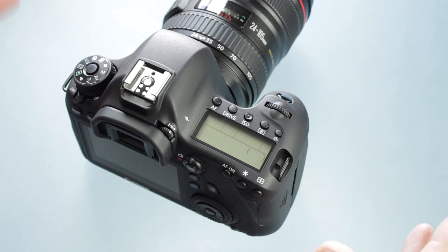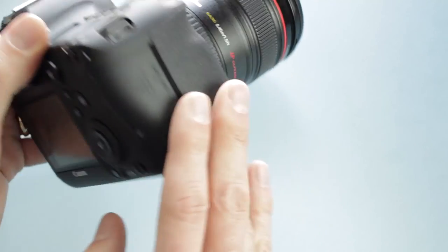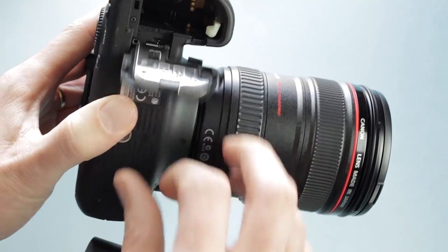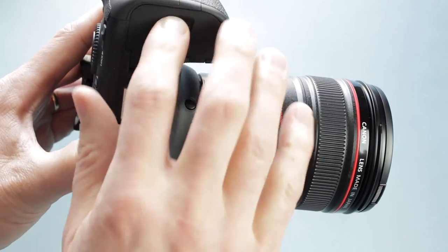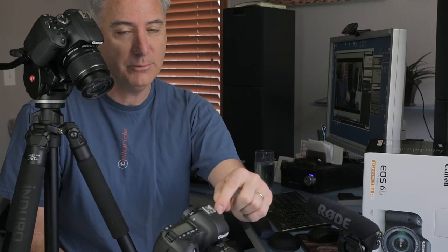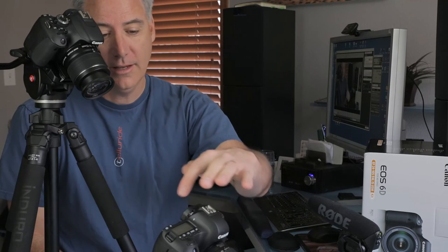Now we've got the lens on and the card in. The last thing we need to do is put the battery in — just open up the door. It has a little arrow; just put it in and close the door. The battery takes about two and a half hours to charge from a fully dead state, usually around two hours. It depends on temperature — if it's 30 degrees outside and you've plugged it in outside, it's going to take a long time to charge. The camera comes right out of the box usually set to the green easy mode in stills mode.